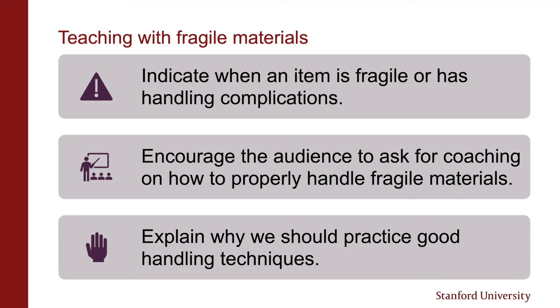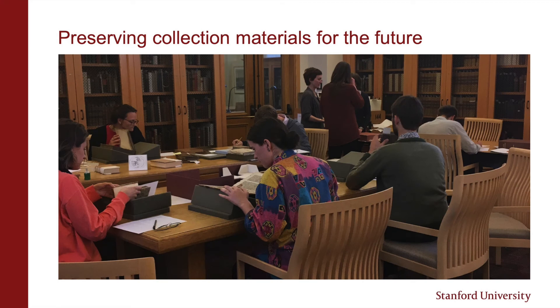Best practices do take extra time and effort. It's important to explain why the physical object is worth preserving through careful handling. Loss and damage can affect the way we interpret an item. We do a lot of great work in conservation, but treatment does change an object, so preventive care is always better than interventive care. Just because something has been treated doesn't mean it's not fragile anymore either.